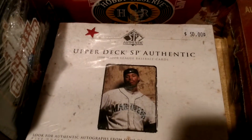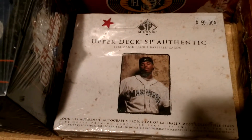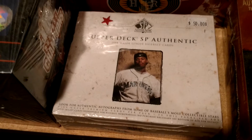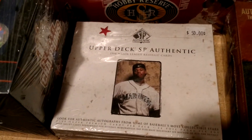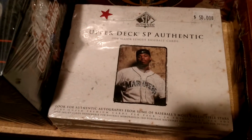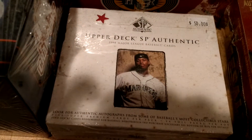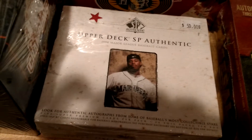1998 SP Authentic — this is an awesome looking set. Boxes for this go for like $100 these days. I didn't even pay what that sticker says. I do get one auto. The difference between SP and SP Authentic — SP rolled over into SP Authentic when they started including guaranteed autos in every box. Autos in here are all on-card and they look awesome. The checklist is amazing in this product.